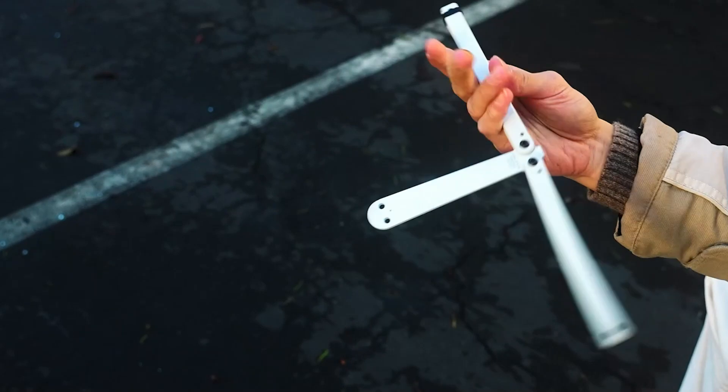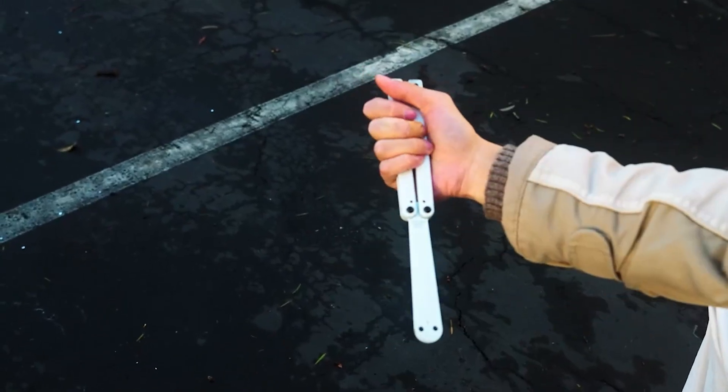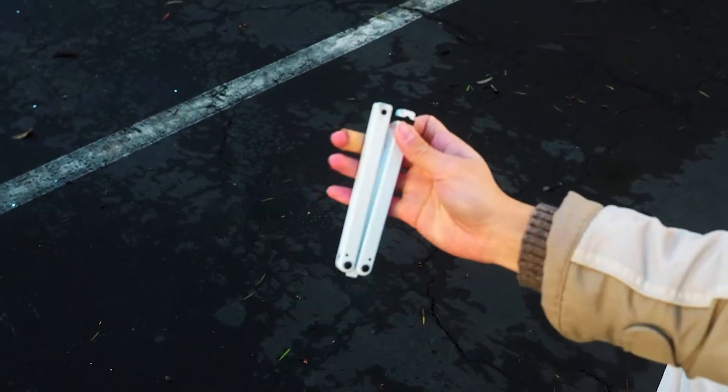Each pick is carefully analyzed for its quality, usability, and unique features to help you choose the perfect partner in your journey towards Balisong mastery. Let's slice into the details and find your ideal match.